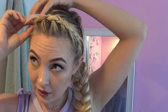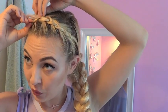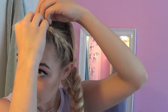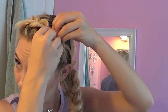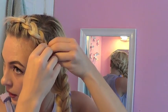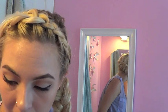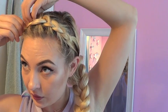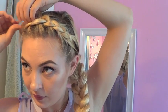For the top section, you want to do the same thing, but it's not really as important to pull it. Especially with bangs — if you have bangs, you don't want to pull it too much because your bangs will just start to fall out. Also, this is going to be covered anyway, so it's not that important. If you have bangs like me, now's the time to go through and just bobby pin them — shove them in there somewhere, it doesn't really matter where.